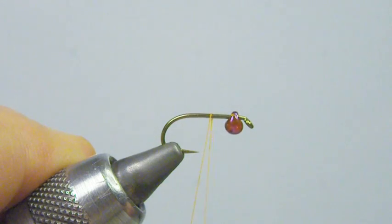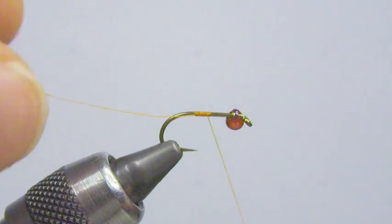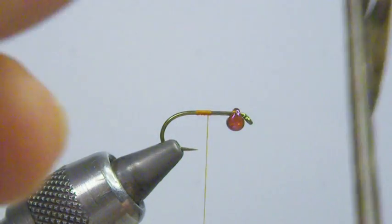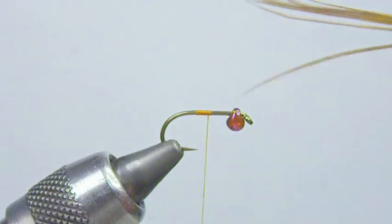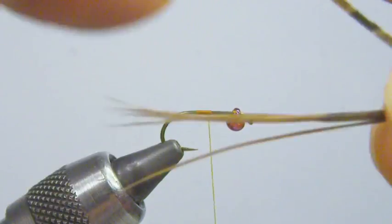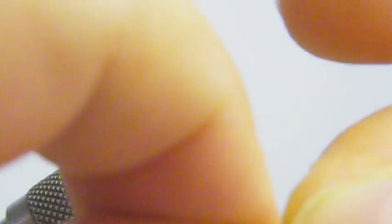We're going to start with a thread base about halfway on the shank — we'll start our thread there. Being that the pheasant tail fibers are what we're going to use for the tail, they're not bulky. We really don't need a thread base the whole way back, so that's going to keep the bulk down and give us a better looking tail.